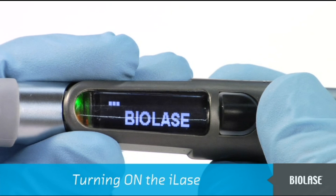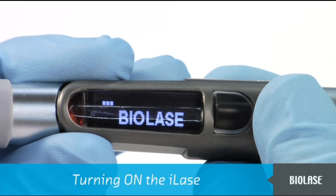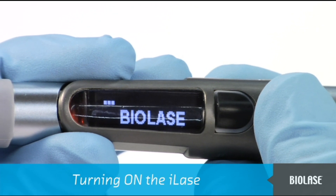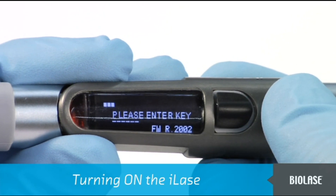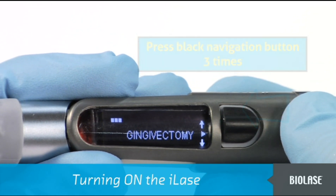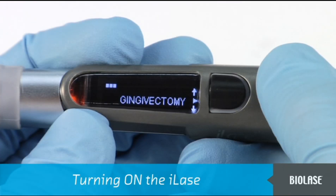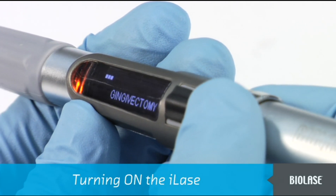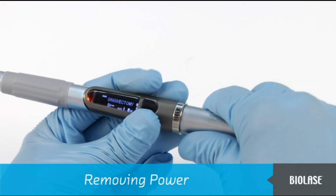You will be asked to enter a key code to unlock the system. If you do not enter the key in time, the system will return to the BioLaze screen. To return to the Enter Key screen, simply press the navigation button in once. When you see the screen asking you to enter a key, press in the black navigation button three times quickly. After successfully entering the key, the iLaze will ask you to select a procedure. Note that the LED is orange, meaning the iLaze is in standby mode and the laser cannot be activated yet. To remove power from the iLaze, simply pull the battery out — this also serves as an emergency stop function.